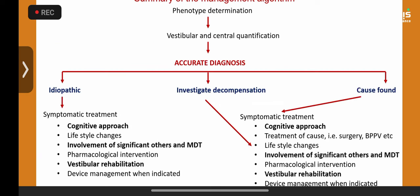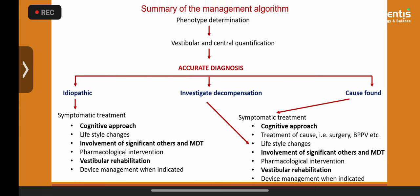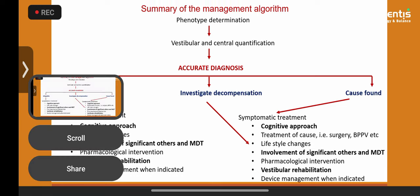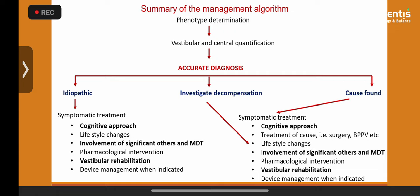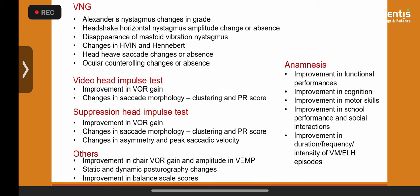This is the management algorithm we have created: cognitive approach, vestibular rehabilitation, pharmacological management, device management when indicated, multidisciplinary team, holistic approach — everything together.